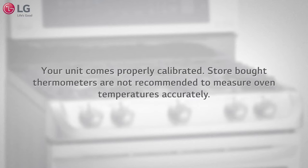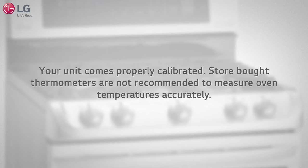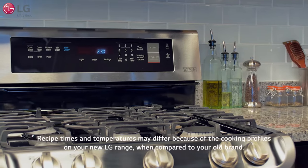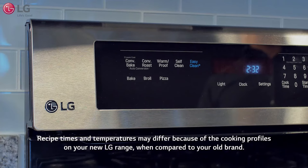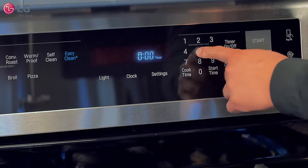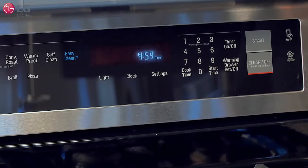Note, your unit comes properly calibrated. Store-bought thermometers are not recommended to measure oven temperatures accurately. Recipe times and temperatures may differ because of the cooking profiles on your new LG range when compared to your old brand. Adjust your cooking needs accordingly to know approximately how long it takes to cook your food with your new LG oven range.